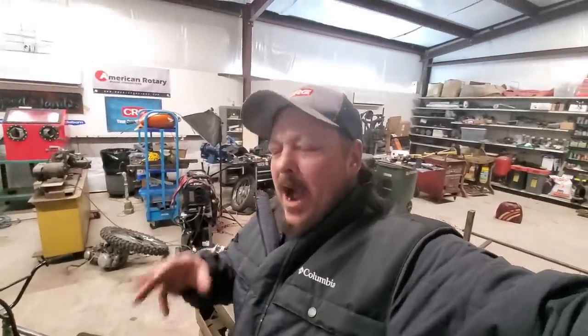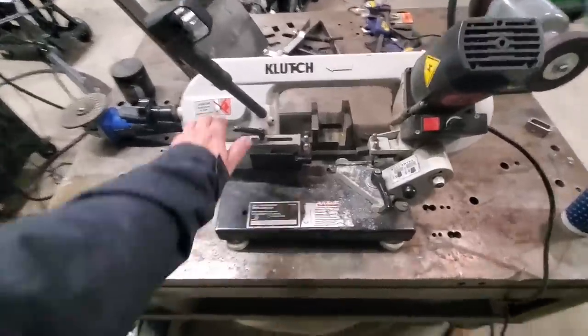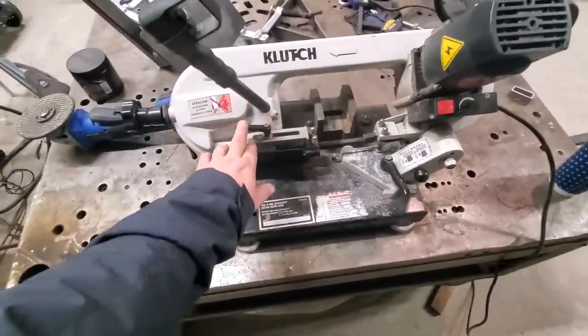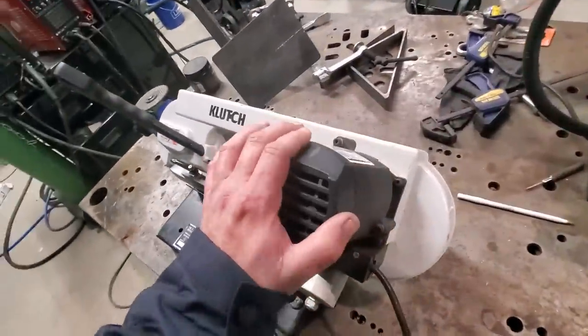In the shop today doing a little bit of fabrication, breaking out a saw that I get a lot of questions about. People want to know how this saw has held up and if it really is good value. I'm going to do a quick two-year review on this and what I think about it, how it's worked for me, and if I think it's good for you guys.